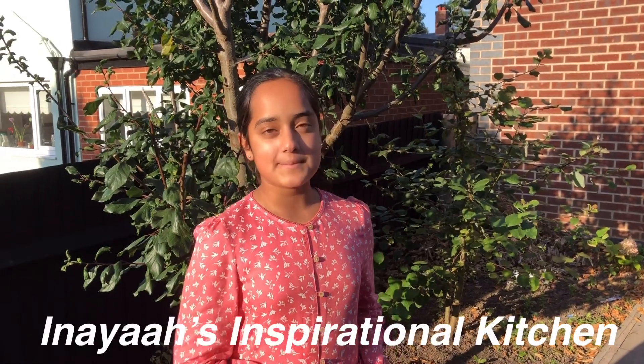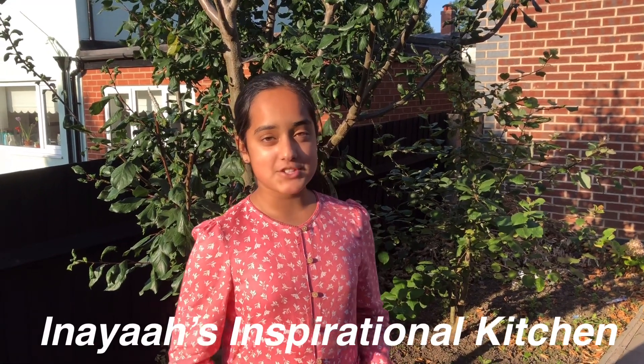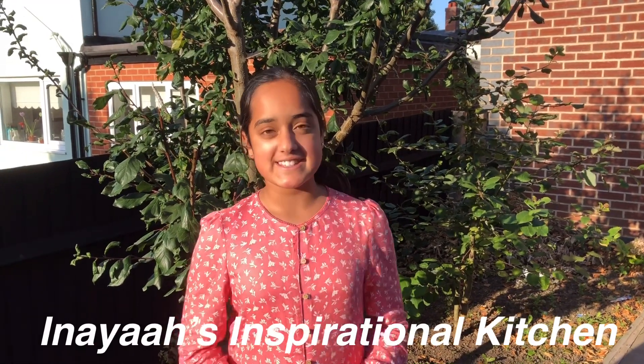Hi guys, it's Anaya again. Welcome back to my channel and today I want to show you how to make a quick and easy lunch idea. It's delicious, simple, healthy and well under 500 calories. If I can do it, you can do. So let's get started.